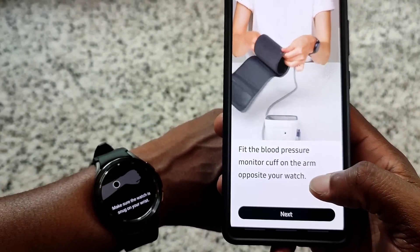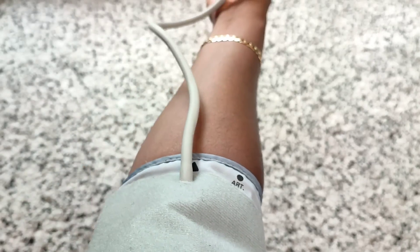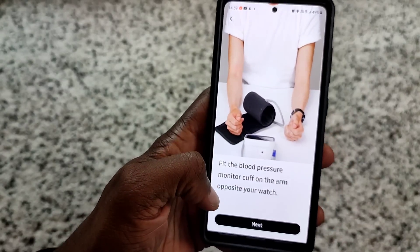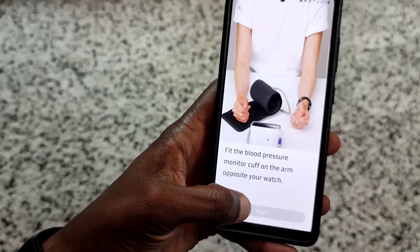It says: fit the blood pressure monitor cuff on the arm opposite to your watch. So we're going to fit it now. We've put the cuff on my arm - it's a bit loose, so let's tighten it up. Right, we've fitted the blood pressure monitor cuff on the arm opposite the watch.